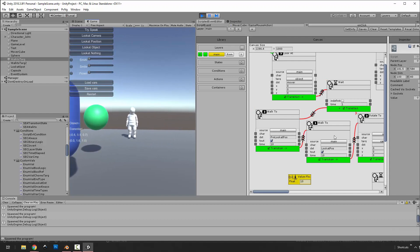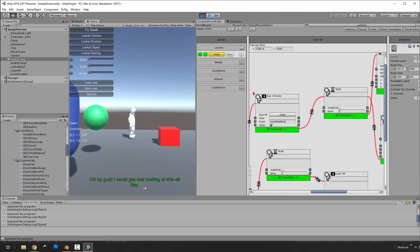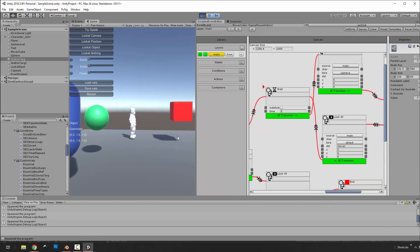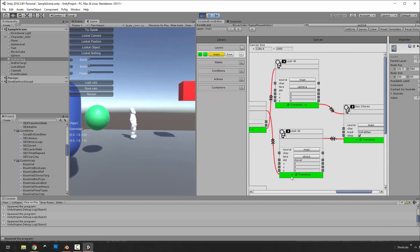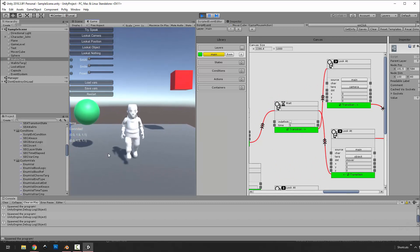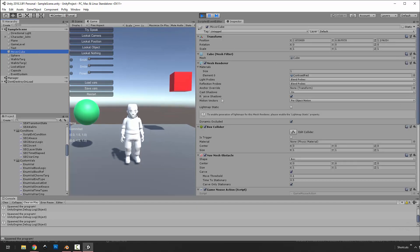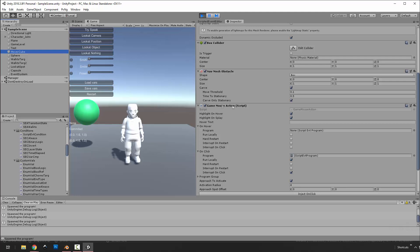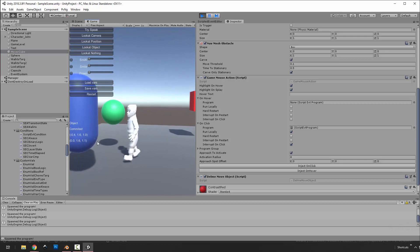He'll walk there and then walk back. When he's done talking — the choreo is a little long with some dead space at the end. He's just looking at this thing, then he'll look at the camera to talk to us, and then look back and wait in the initial cycle until you interrupt by clicking. This was activated by: the object has a game mouse action component, and if I click anything with that it'll run the on-click program. Clicking again completely shuts down the program.